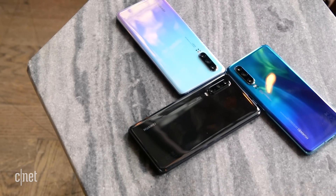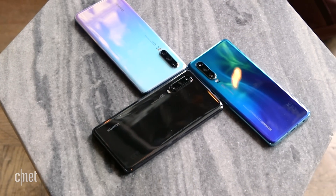They're both good-looking phones with this curved glass design, and there's a range of interesting colour blends to choose from. Personally, I quite like the lighter tones of this breathing crystal option on the P30 Pro.